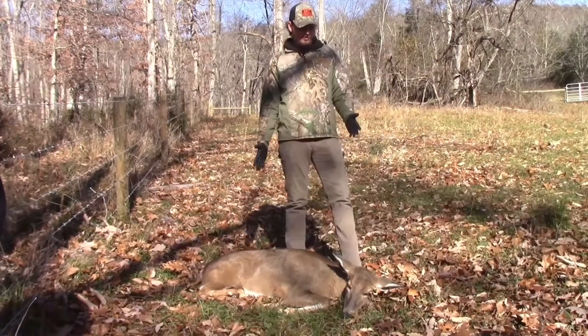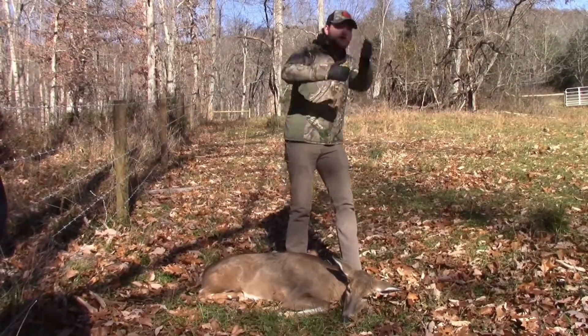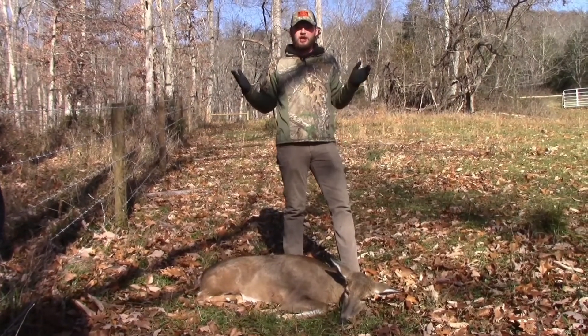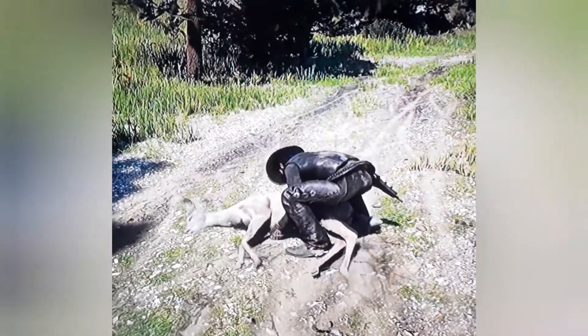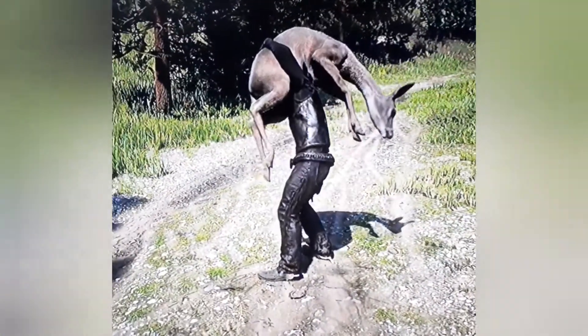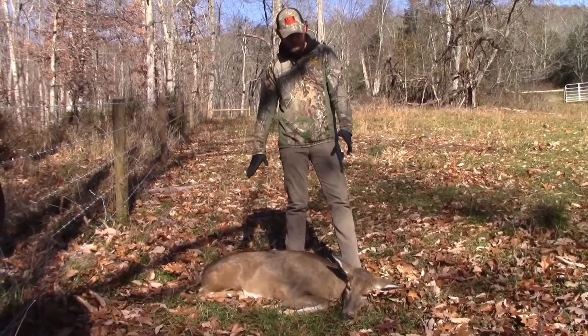But one thing — whenever you shoot a deer, you can just go right up to it and pick it up and put it over your shoulder and carry it to your camp or whatever without gutting it or nothing.